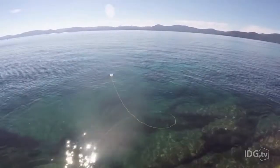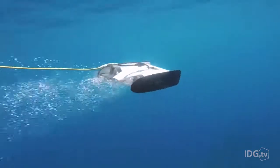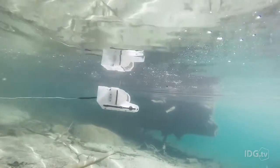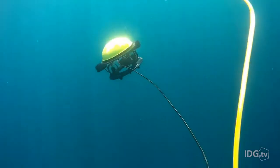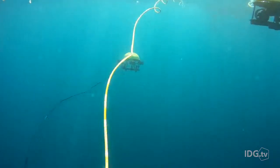The company has also pre-sold around 1,000 units of their new drone, Trident, which will be much faster and more maneuverable than the previous model. Both drones go down to about 100 meters. So while you won't unlock the ocean's deepest secrets, at least you can whet your appetite.